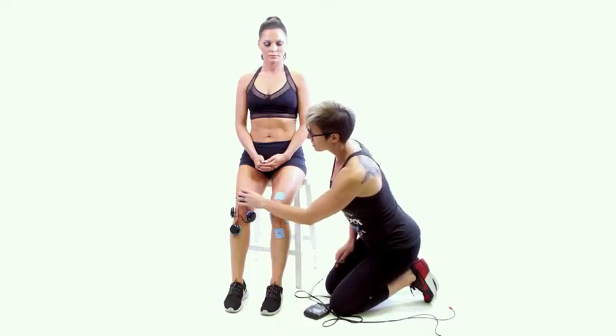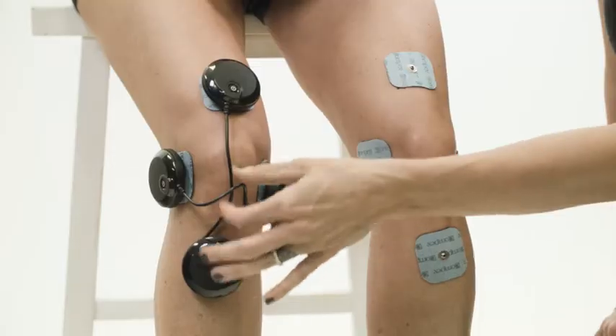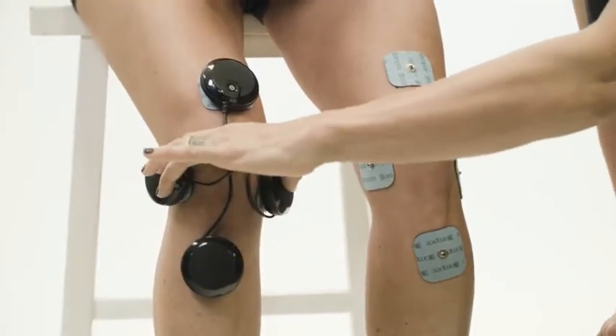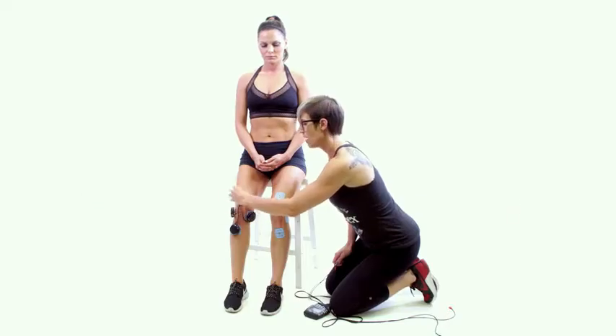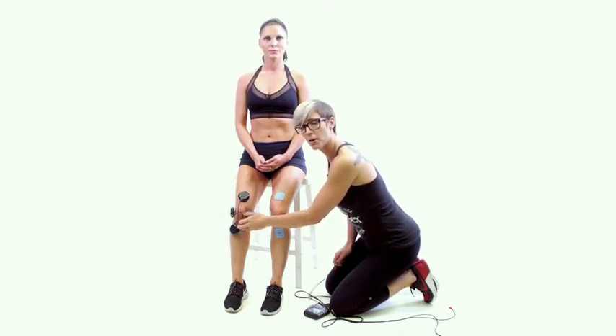For the wireless placement, the pad setup is exactly the same. You can see on the wireless placement, one lead spans across the knee from side to side and the other lead spans across the knee from top to bottom.